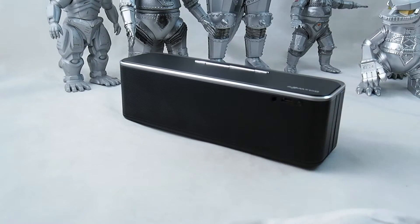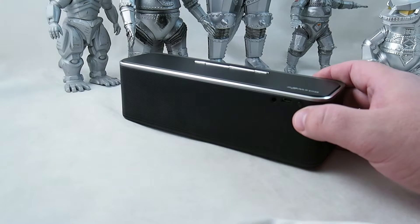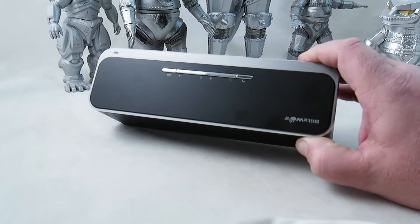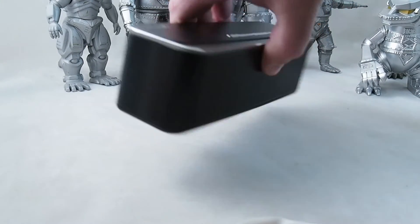The first time you use this, you want to pair it with your Bluetooth device. Make sure you have Bluetooth enabled — this uses Bluetooth 4. I'm not quite sure what that means because I don't know a lot about Bluetooth, but I'm confirming that my Bluetooth is on. Then you just hold this for just a minute, you'll see the lights going on in the corner there. You hear that pairing tone, and then we're connected. It's that easy.